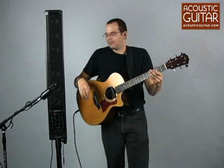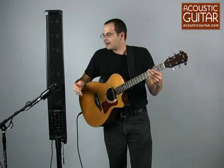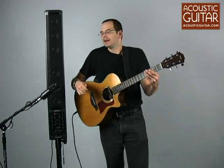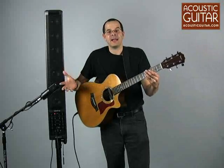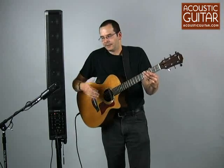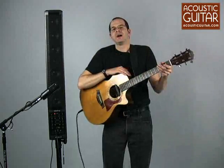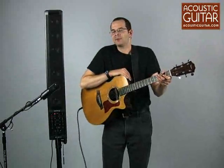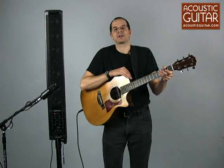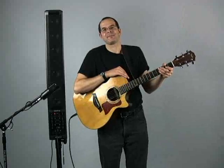So that's the new Fishman Solo Amp. If you play guitar and sing, this is really a one-stop package — you can plug everything in and sound great. It may replace a small PA that you would have had several components with and can cover a lot of different situations. For the full review, you can read it at AcousticGuitar.com or in the February 2009 issue of Acoustic Guitar. My name is Taya Gurken. Thank you.